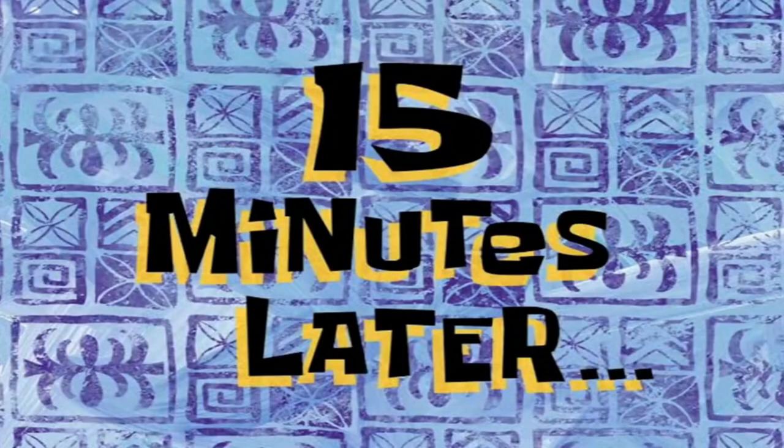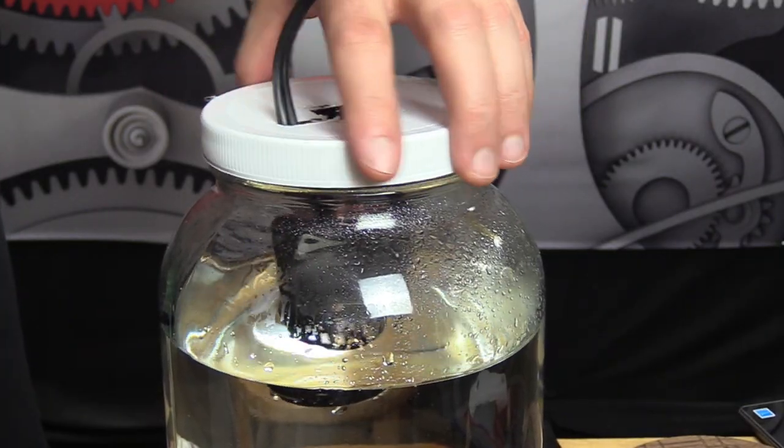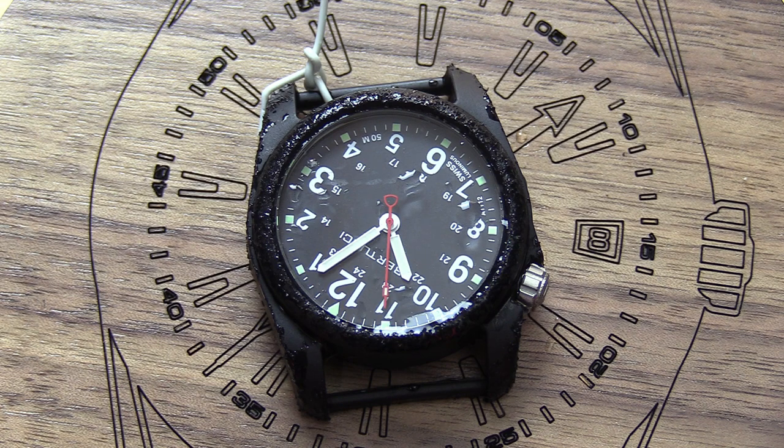15 minutes later. We gave it 15 minutes in the bootleg, homemade turbulence tank — still going. Somebody forgot to hit record on the drone camera. Don't worry, I still have footage; there were two cameras on the ground. But I really wanted that drone footage, and you'll understand once you see this next section why I couldn't do it again.